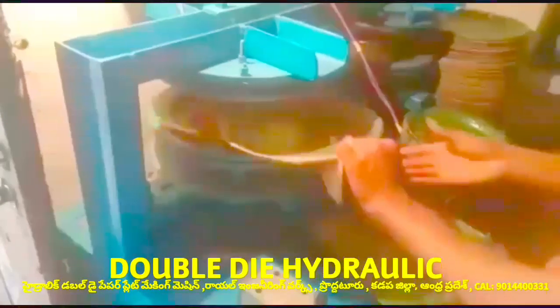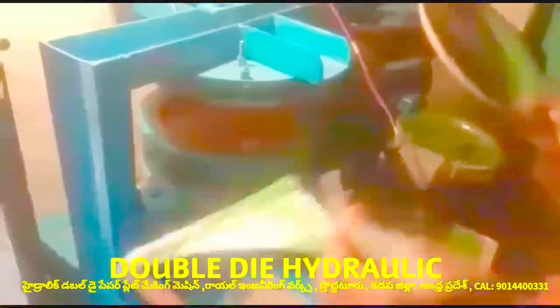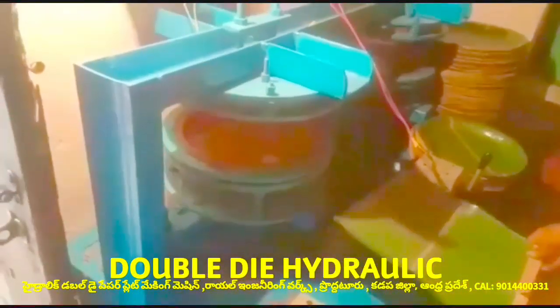This machine is a green machine. It's a double die machine. It's a semi-automatic and hydraulic machine.